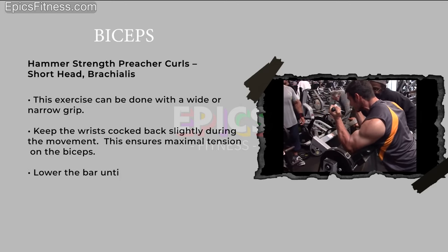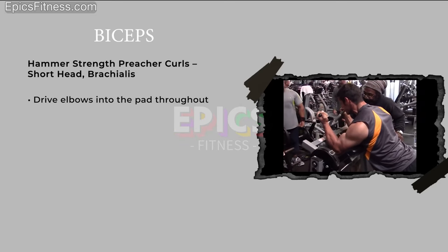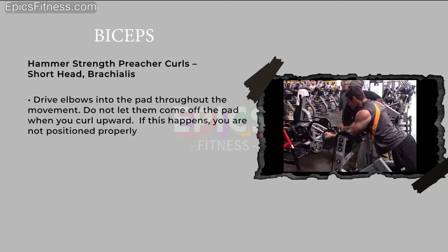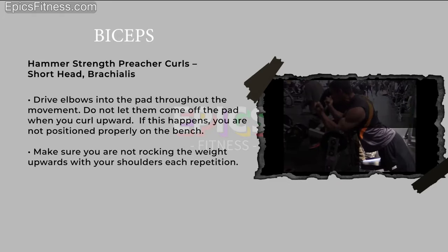Lower the bar until just short of lockout. Drive elbows into the pad throughout the movement and do not let them come off the pad when you curl upward. If this happens, you are not positioned properly on the bench. Make sure you are not rocking the weight upwards with your shoulders each repetition.